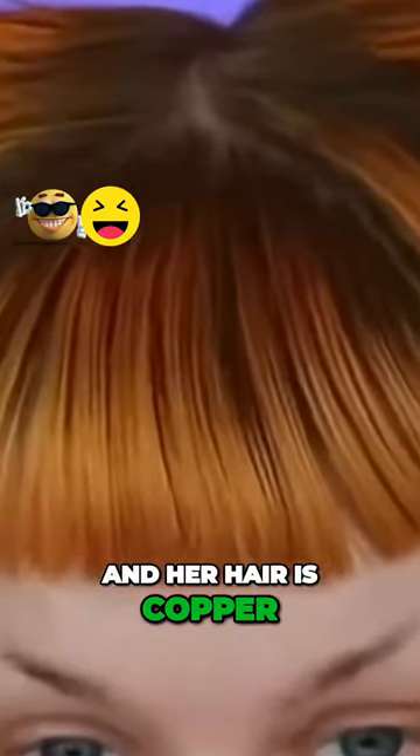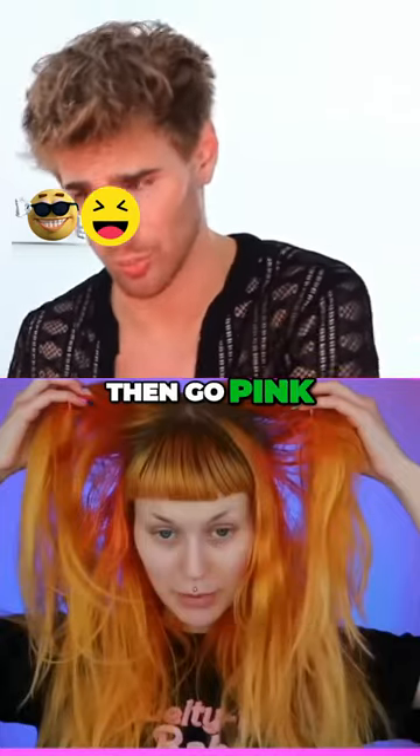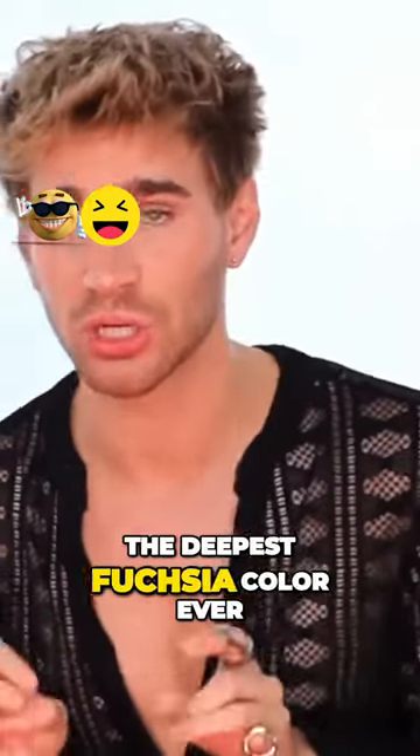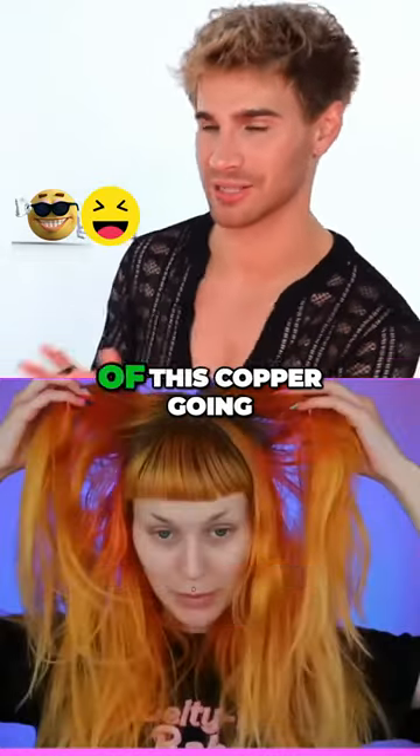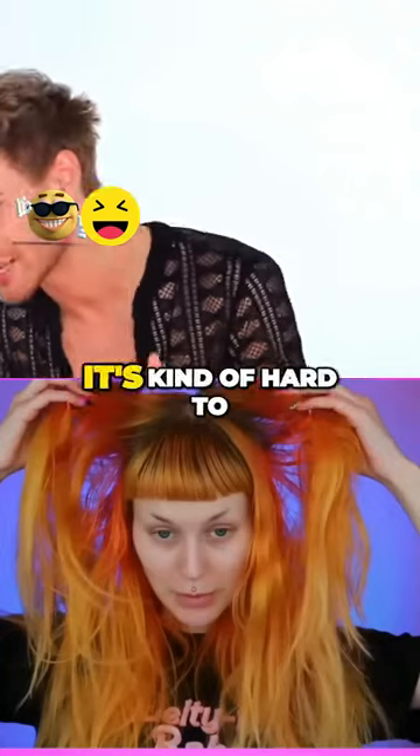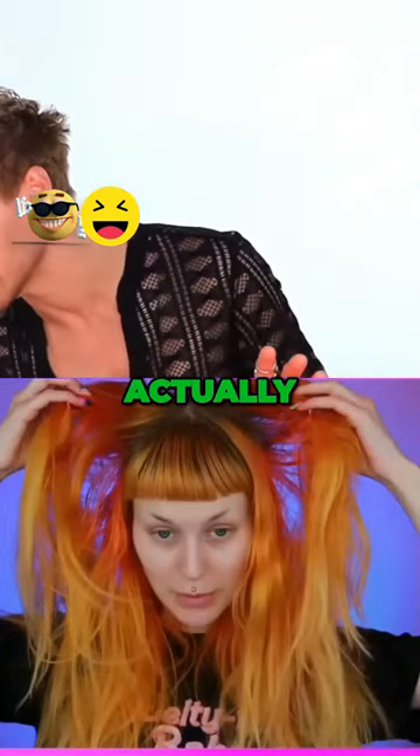Her hair is copper, so she's gonna have to remove some of that copper so she can then go pink. Unless she's doing the deepest fuchsia color ever — that could be fine, because it will probably cover up most of this copper, or this yellow. It's kind of hard to tell through the screen; it's more yellow, actually. We'll see what she ends up doing.